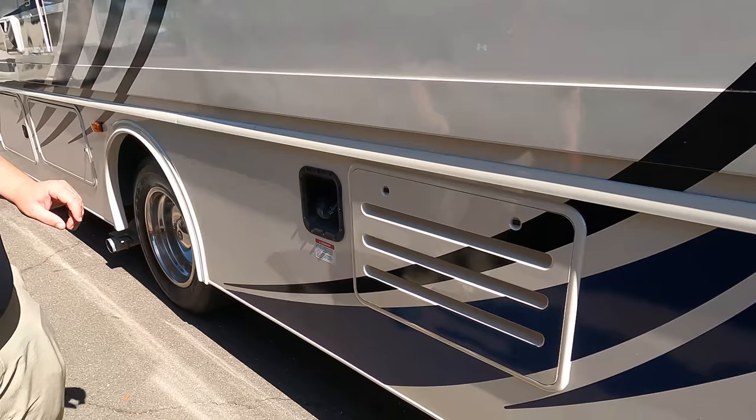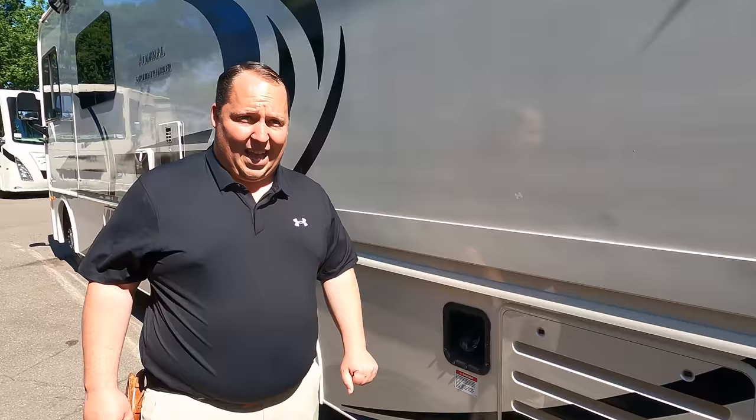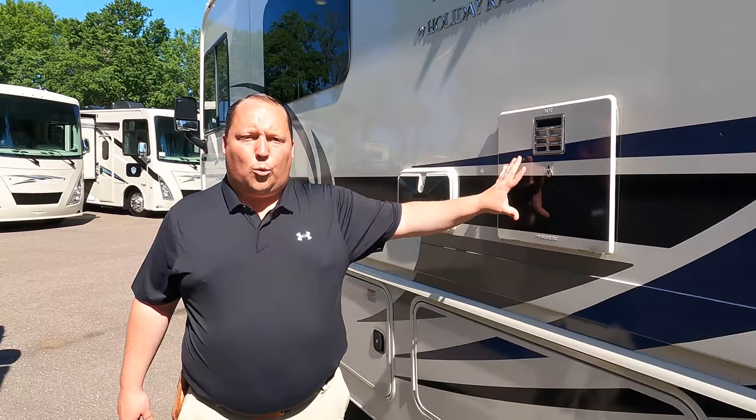They still have this silly generator door right there. It's a Cummins Onan 5500 generator. And then right there we do have your gasoline fill — from 2019 we said that, and they still haven't fixed it. Coming on down the side here, outdoor shower water heater. I love how they continue the decals there.